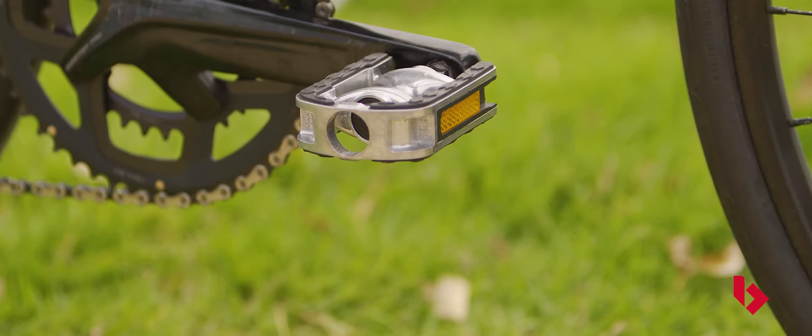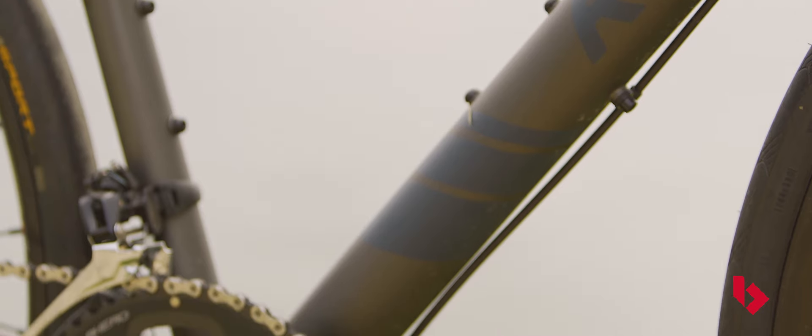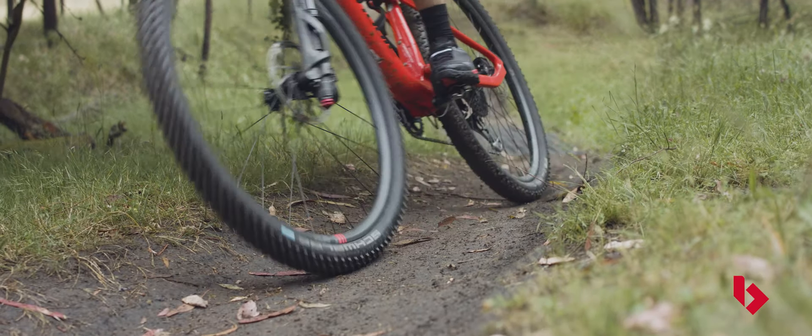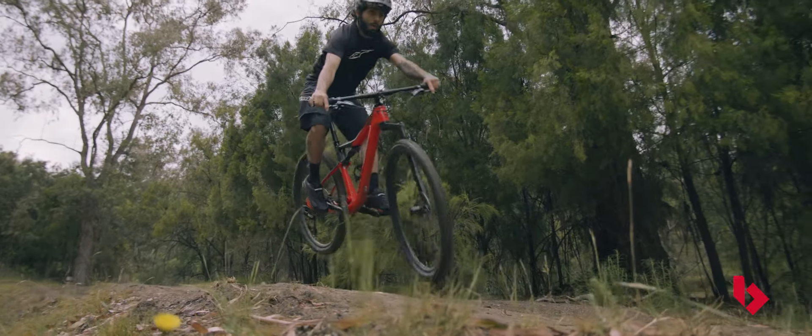Finally, platform pedals. Platform pedals don't feature any clip-in mechanism. Instead, they provide a basic flat platform that lets you simply step on and start riding with any normal shoe. These pedals are commonly found on BMX, urban and mountain bikes.